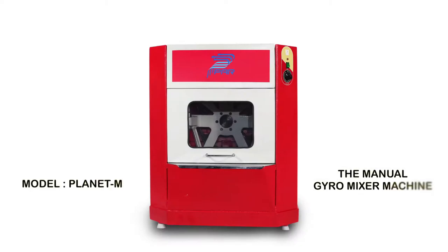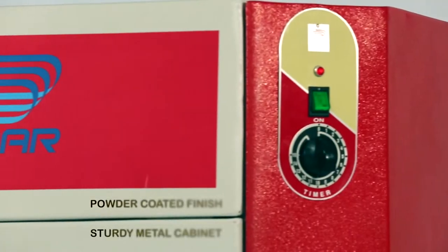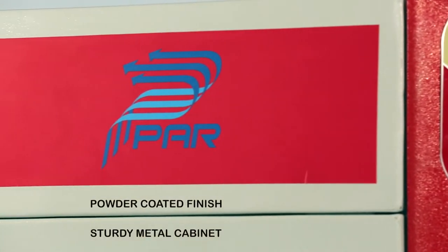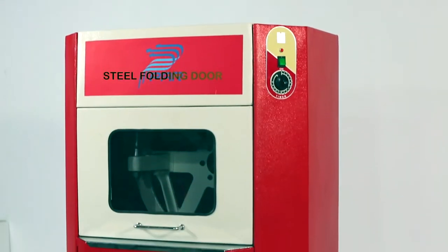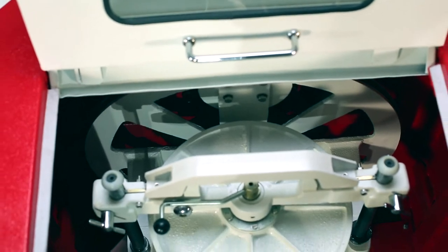The Planet M Paz Gyro Mixer comes in a sturdy metal cabinet with a steel folding door. The rotating device is the aluminium bull pulley.